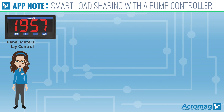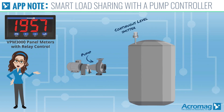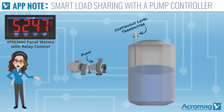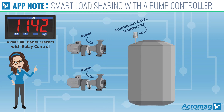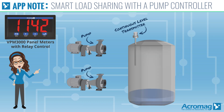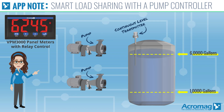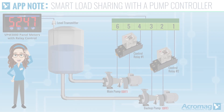The VPM 3000 can be used as a low-cost pump controller when paired with a continuous level transmitter — either by controlling one pump for filling and another for draining, or as in this case, two for draining. The VPM 3000 has a useful feature of being able to control and alternate between two pumps. The goal is to control the level between 1,000 and 6,000 gallons.